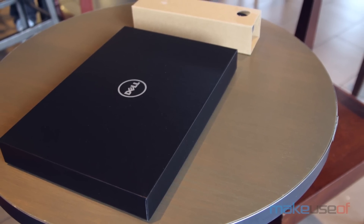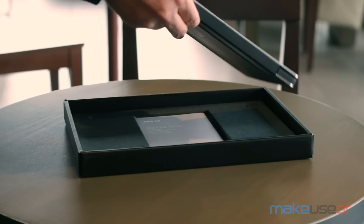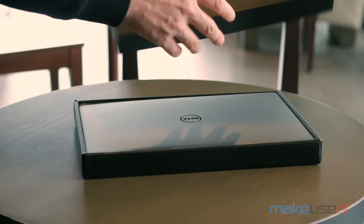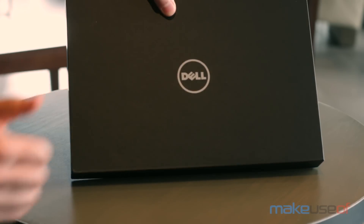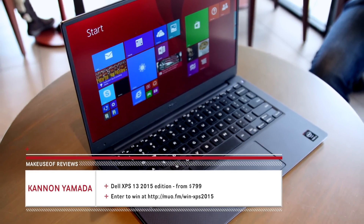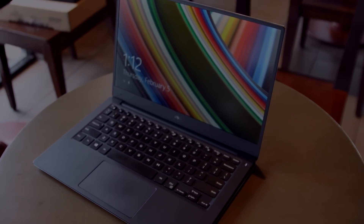So, should you buy the Dell XPS 13 2015 edition? For those not requiring a beefy graphics processor or a convertible hybrid laptop-tablet, the Dell XPS 13 breaks into new territory by offering cutting-edge specs, outstanding power efficiency, and amazing build quality for the price of a lower-tier ultrabook. For a full-length review and a chance to win your very own Dell XPS 2015 edition, please visit makeuseof.com.